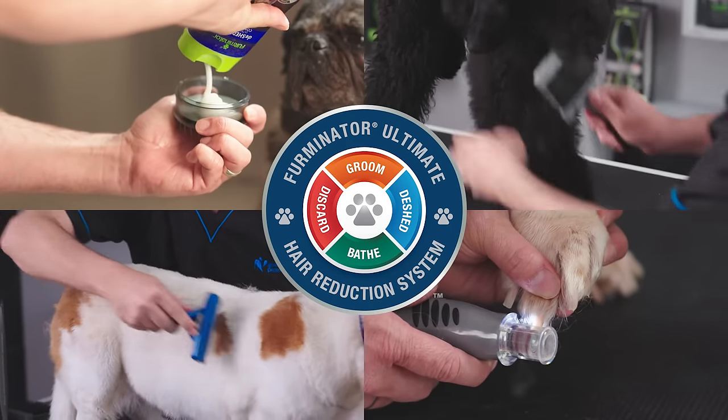Furminator isn't just a de-shedding tool, it's a complete range of tools for all your grooming needs. Designed and recommended by groomers.